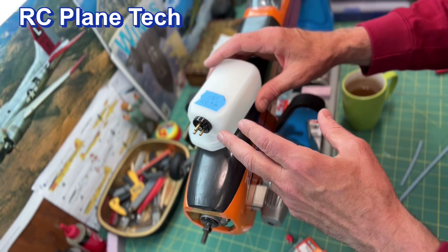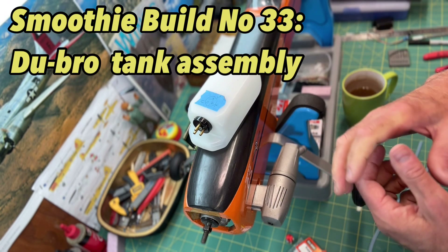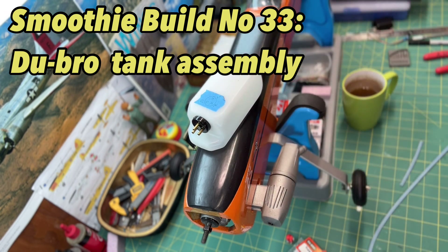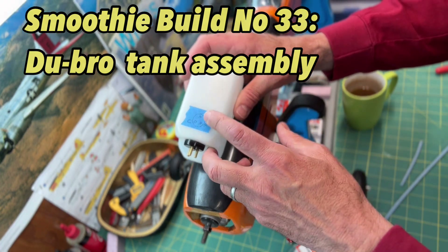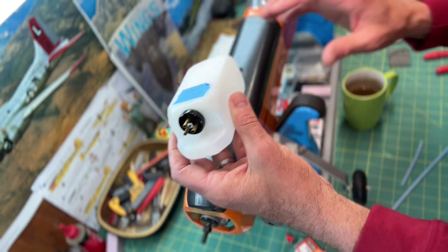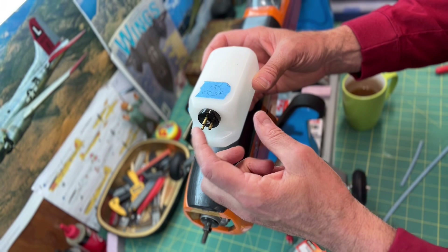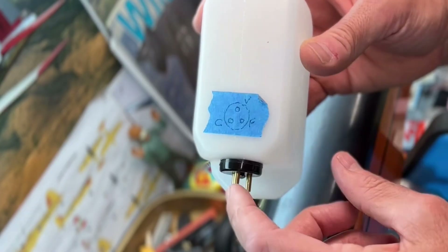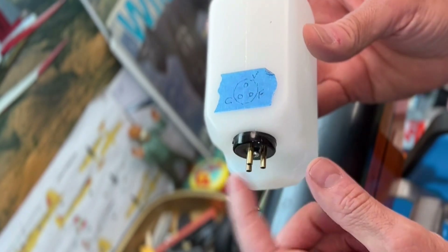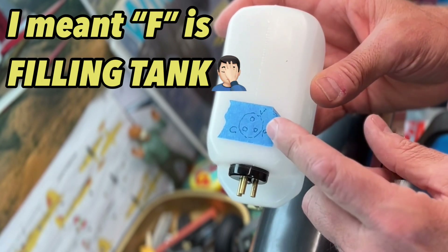I've already assembled the fuel tank. I'll post the number in this video series and put a link at the end of the video if you're interested in just the assembly of the tank. One thing I like to do is put a little sketch or diagram on my tank, especially while building, because it helps me keep track of what the different lines are for. I marked the top one V for vent, the side one C for carburetor, and F for the fuel line I'll use to fuel the engine.